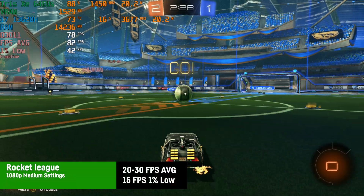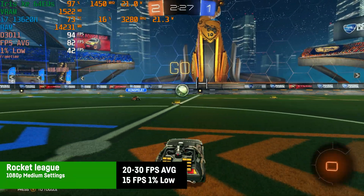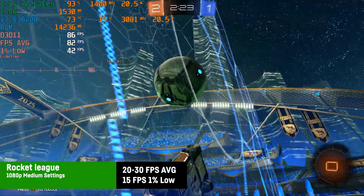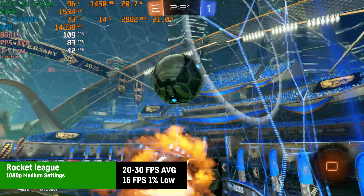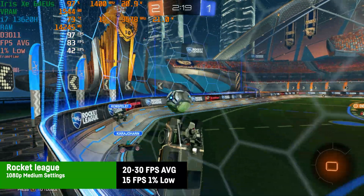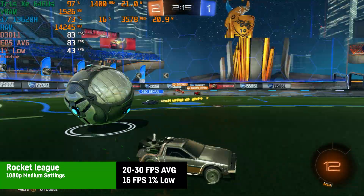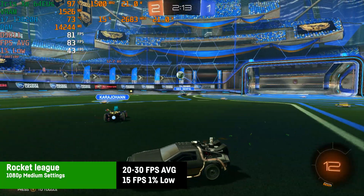Rocket League worked fine at 1080p with medium settings and I saw an average of around 84 FPS with lower 1% lows of 42 FPS due to some weird little frame time spikes, but I didn't notice them at all and it was just perfectly playable overall. No complaints here really, that's doable.